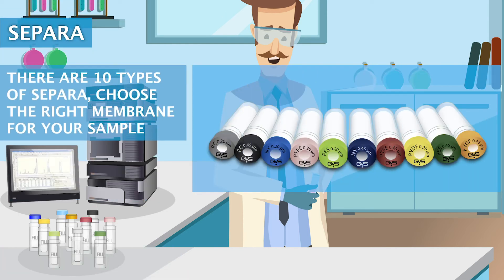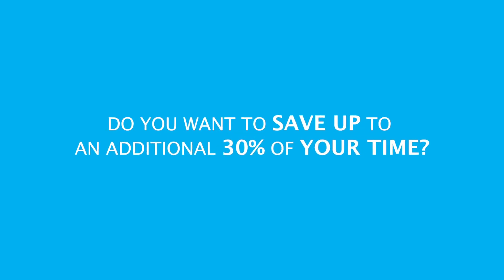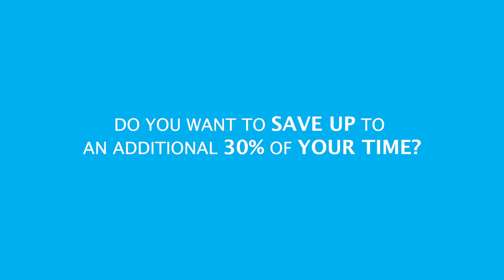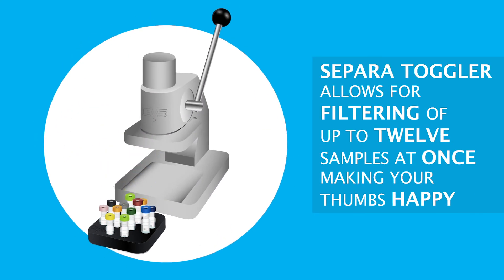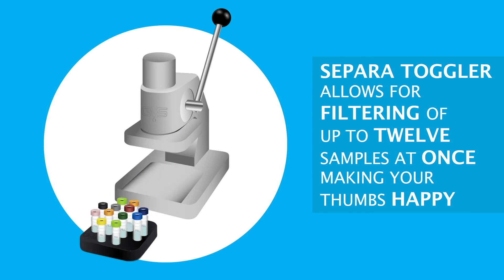Choose the right membrane for your sample, and in 15 seconds you are ready for analysis. Do you want to save up to an additional 30% of your time? Sapara Toggler allows for filtering of up to 12 samples at once, making your thumbs happy.